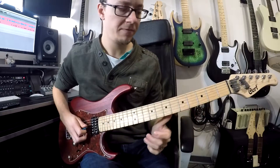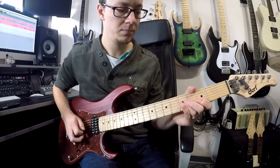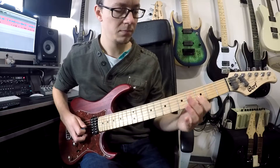On your third string: five, pull off. And then two of those. Then we do three, five, three with pull offs on your D string.